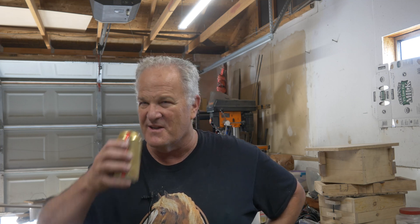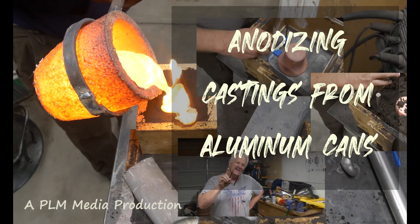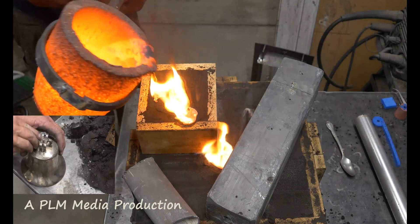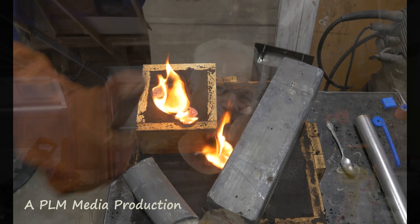You guys have no idea how many of these dialogues I had to pour down for this experiment. The links that I will go to — I was going to say science, but I didn't say science. This is me screwing around in the garage trying to figure something out, playing, having a good time. Maybe we'll learn something though. Who knows?